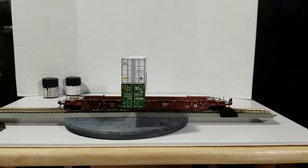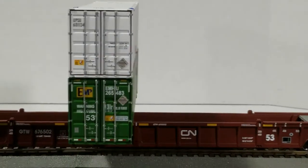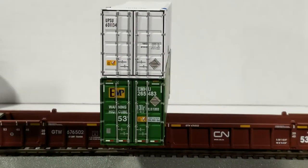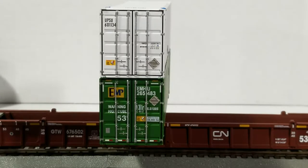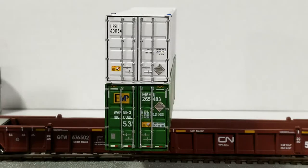That real car right there is a Walther's Mainline HO scale well car single. Let's call this the B-end of the car, because it's the business section of the car - it's got most of all the graphics and details on there.